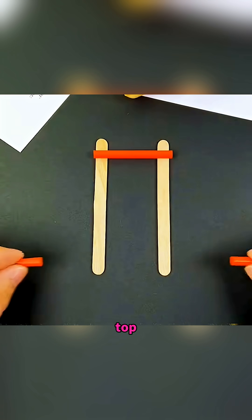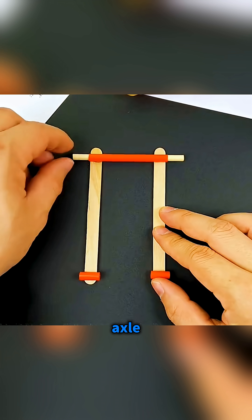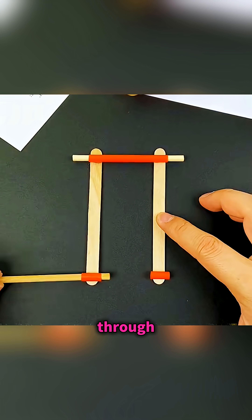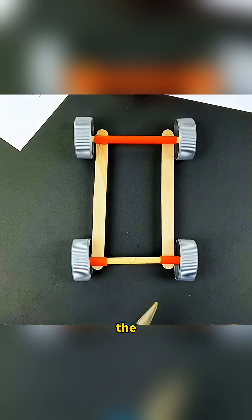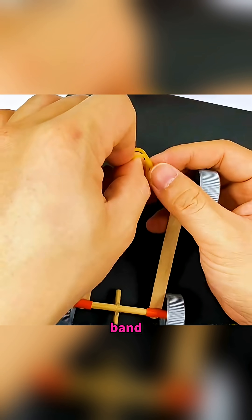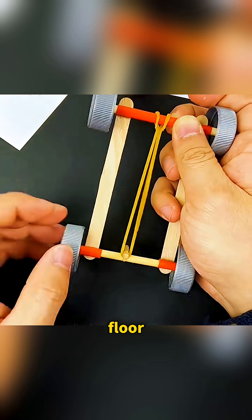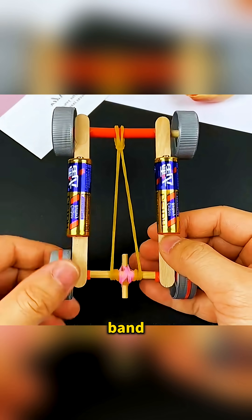Fix a straw across the top of two popsicle sticks, glue two short straw pieces underneath as axle guides, slide chopsticks through them, press on four bottle caps as wheels, then glue a small stick at the back and tie a rubber band from the front axle to that stick. Wind the band tight, set the little car on the floor, and when you let go, the stored energy snaps back and the rubber band racer shoots forward at surprising speed.